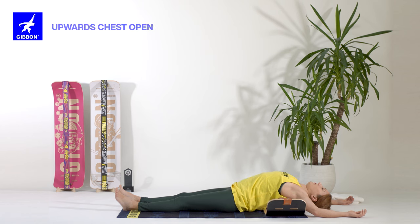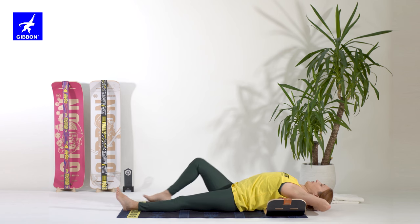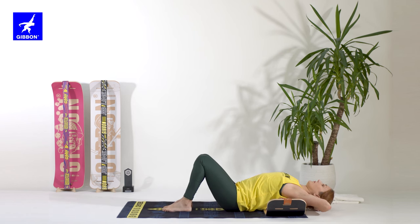Breathe in and breathe out. To go out of the posture, bring your hands behind your head, bend your knees and help yourself to sit up.